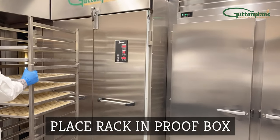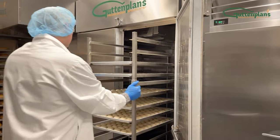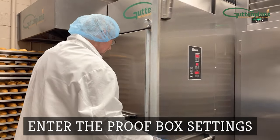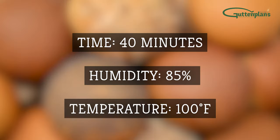Move the rack into the proof box. Close the door and set the proofer so the dough proofs to about twice the frozen size. We recommend 40 minutes at 85% humidity and 100 degrees Fahrenheit.